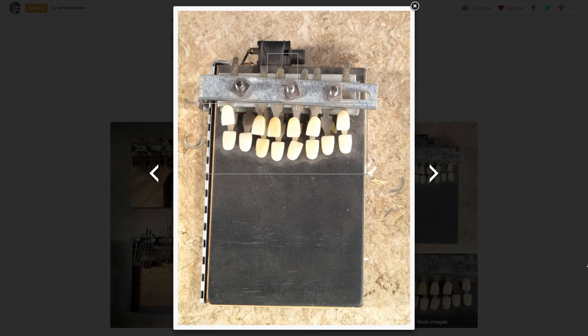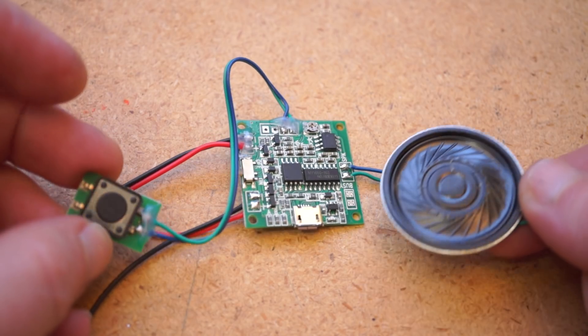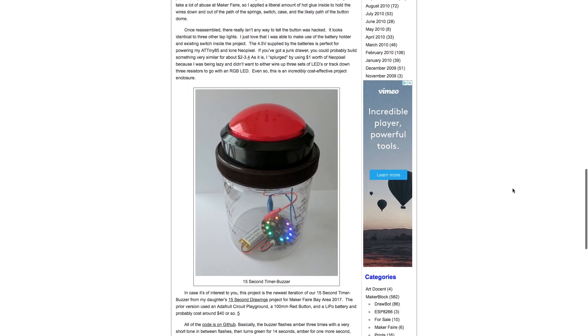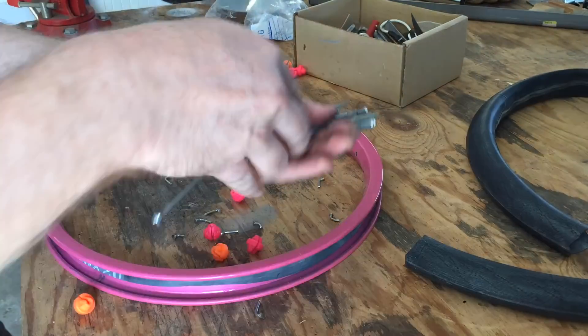This week on Maker Update: a kalimba made from teeth, Arduino gives the Yun a second chance, hacking a greeting card sound machine, a giant button for a dollar, and five Maker materials you can cut from an old bike. I'm Donald Bell, and welcome to another Maker Update.